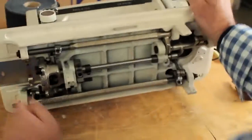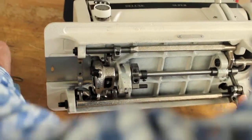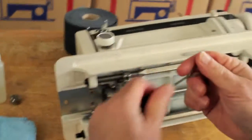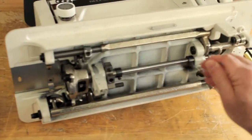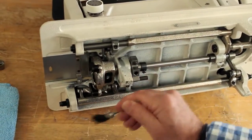Before you oil it, you always want to clean it first. Get yourself a little lint brush and just dust it out. If you see any thread buildup or lint, brush that out.